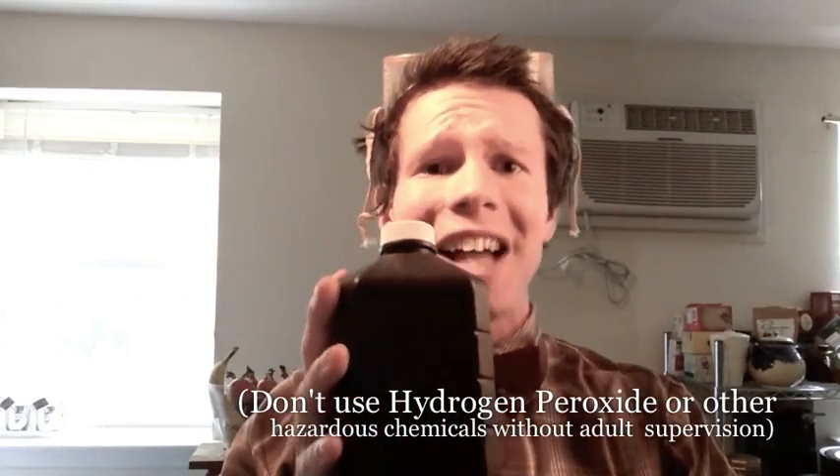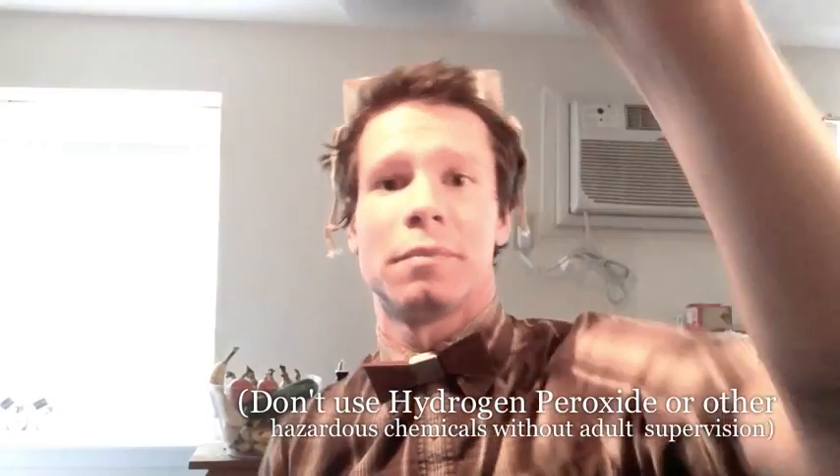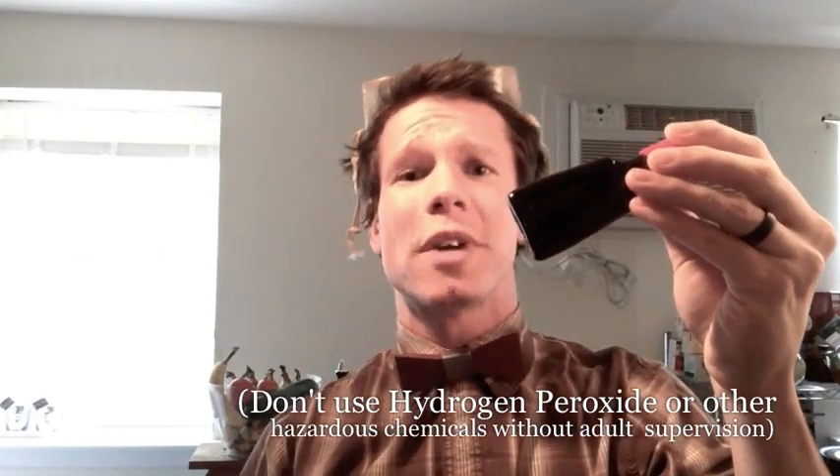Today we're going to take a look at what happens when we mix together water, dish soap, hydrogen peroxide, some green food coloring just to kick things up a bit, and our catalyst, yeast.